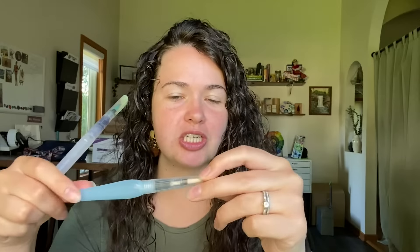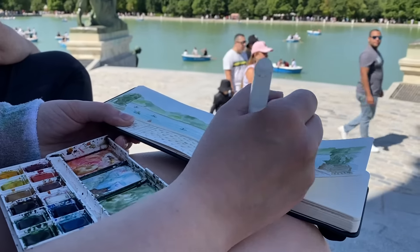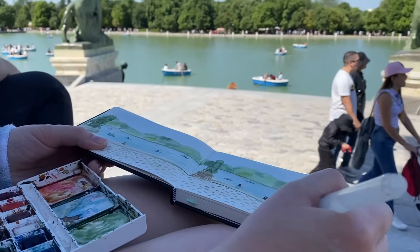Hello! Today we're going to be covering water brushes, or sometimes known as water pens. They are a tool we use in watercolor painting that we can bring with us wherever we go, because there is a water tank attached to the brush.